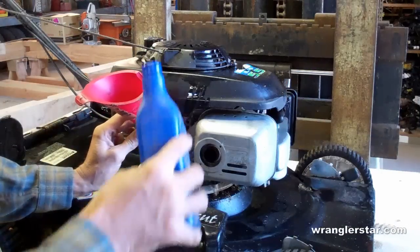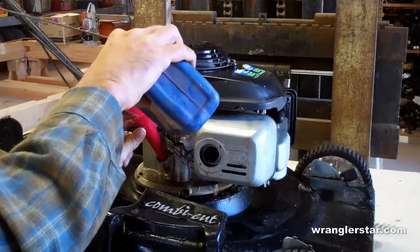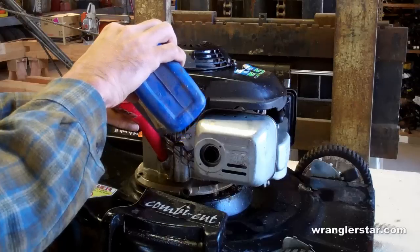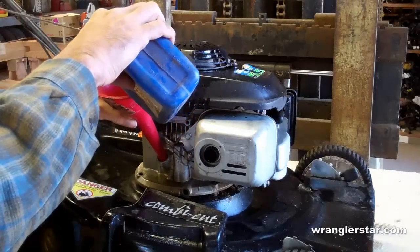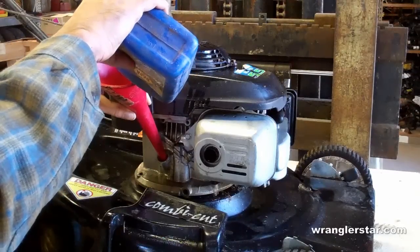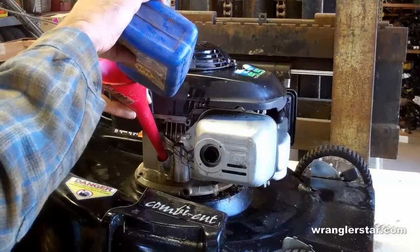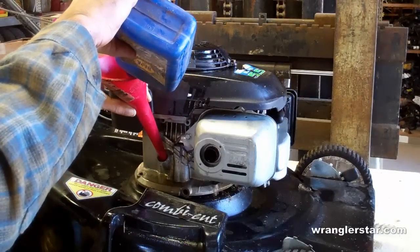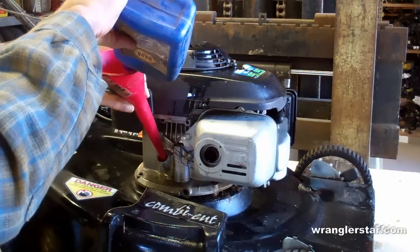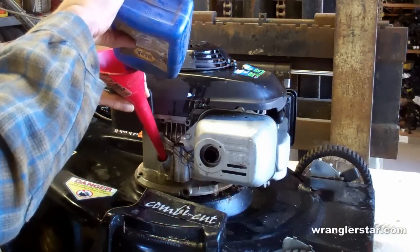This engine is like most. When you change the oil, you simply remove a drain plug on the bottom of the block, or just turn the mower over and drain the oil out of the fill plug. Just use standard 30-weight motor oil for most engines. And then fill it until it comes out of your fill plug.